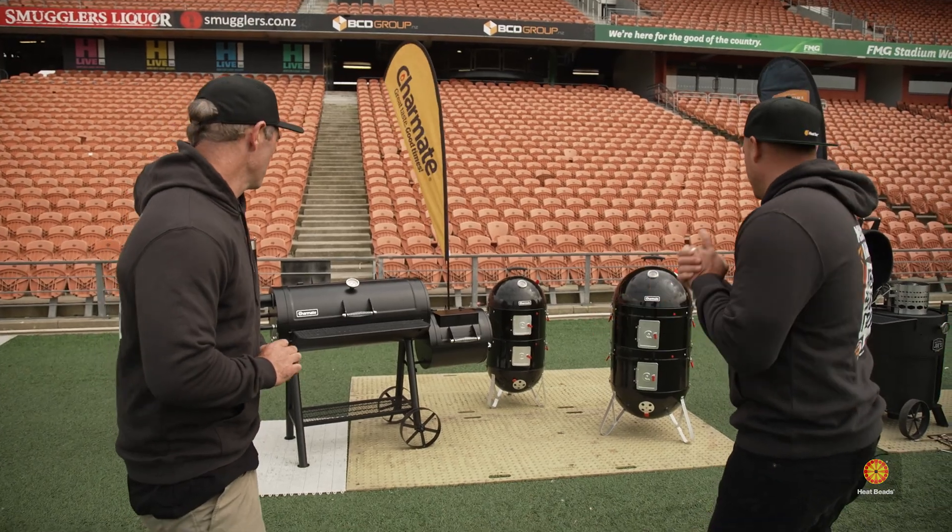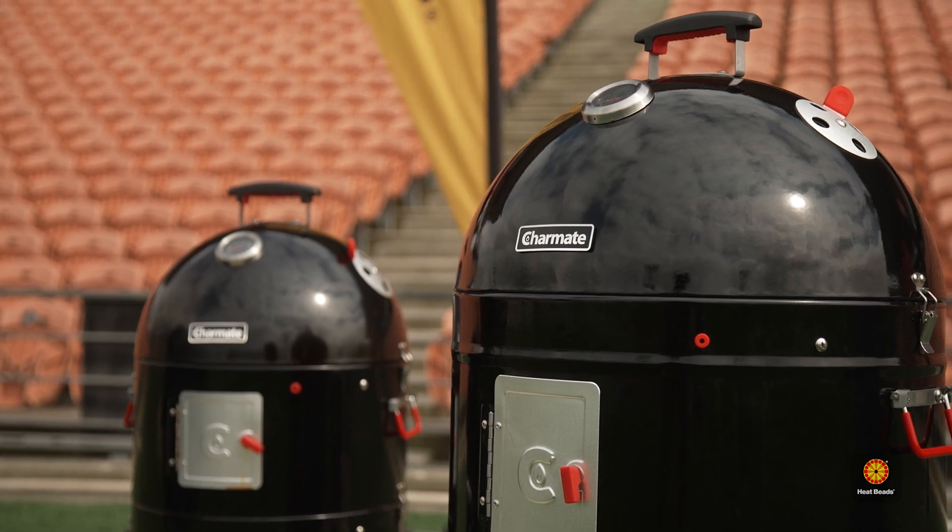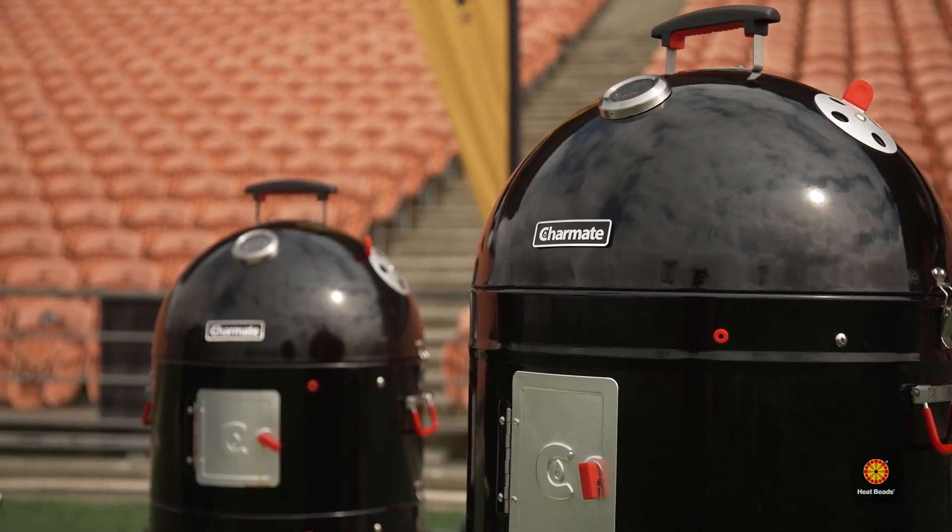What do we got here? We've got the Charm Mate Grady. And what's that big one over there? Charm Mate Colt 48. Whoa. Tails.